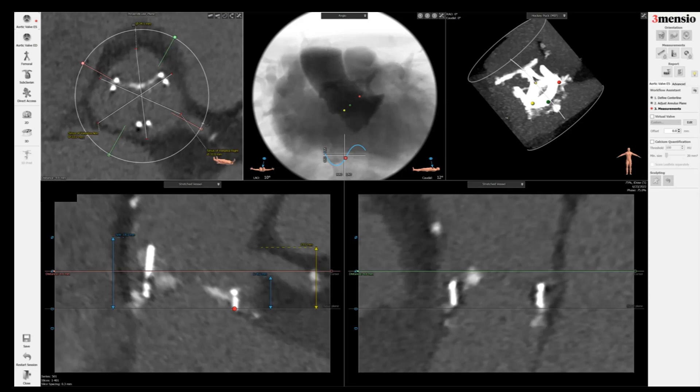Remember the aortic root is a little bit distorted as well, so sometimes it might not be as symmetric as a native aortic anatomy. The bottom line is you just put a line across to the opposite side and try to make it as symmetric as possible.